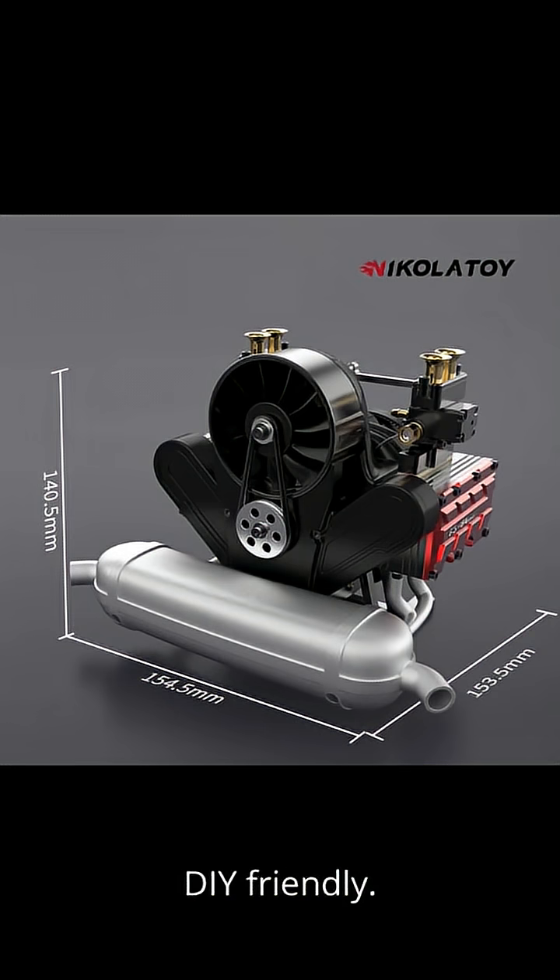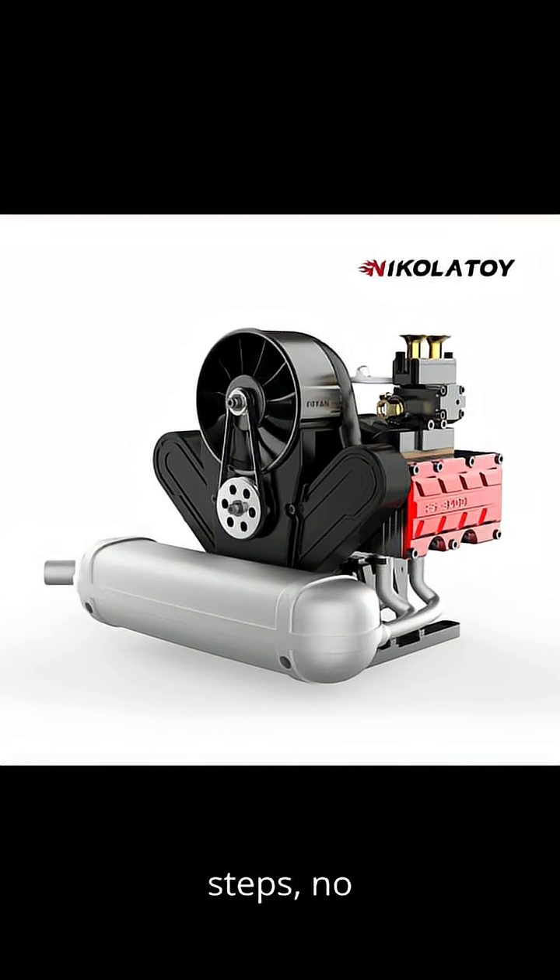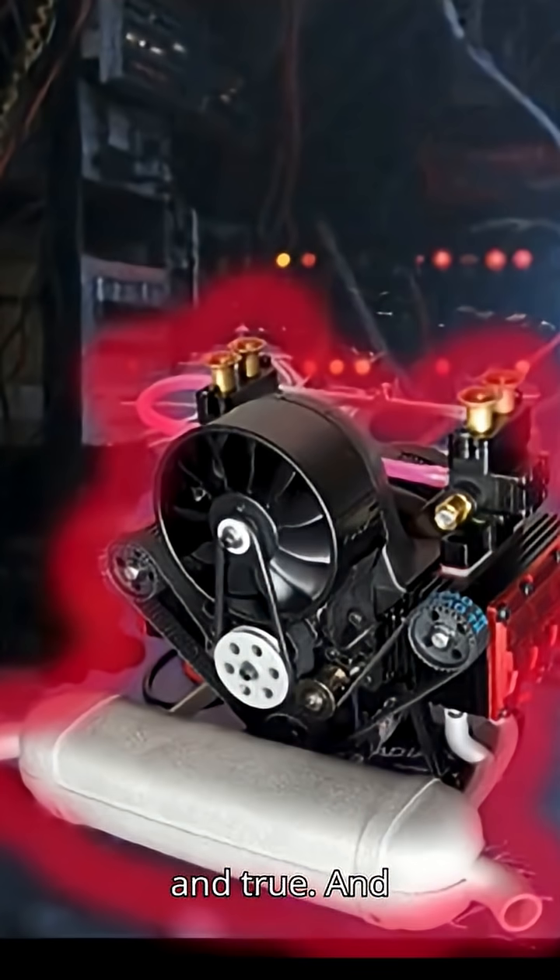Assembly? It's DIY-friendly. No confusing steps, no fragile components — just durable construction that clicks together clean and true.